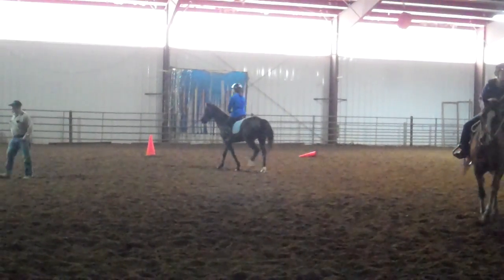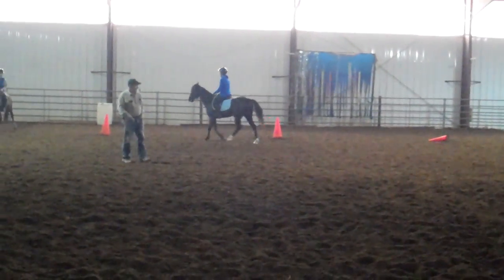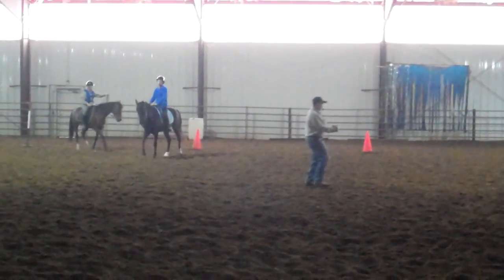Don't lean so much, Deb. I think she did that on purpose, Art. Don't lean. Sit up straight and then just sit on that hip and engage him.